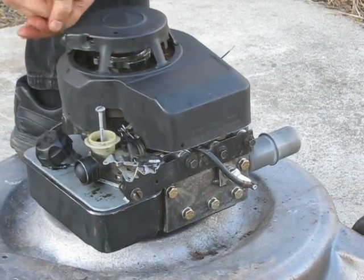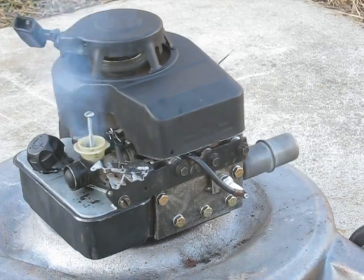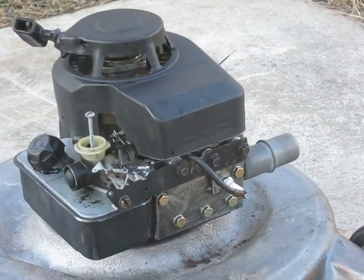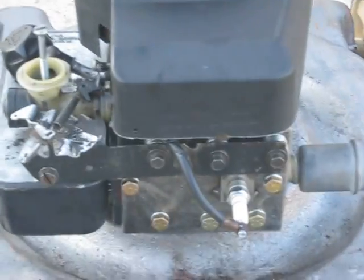Yeah, so you hear that noise? That was a screw head on the piston contacting the cylinder head, but I'll know more when I tear it down.